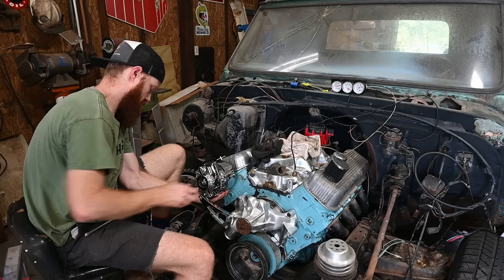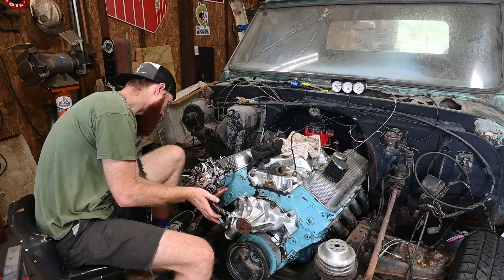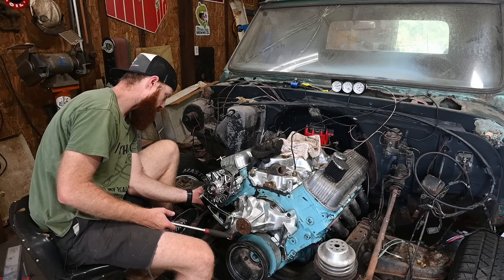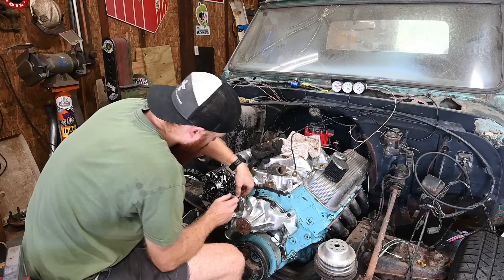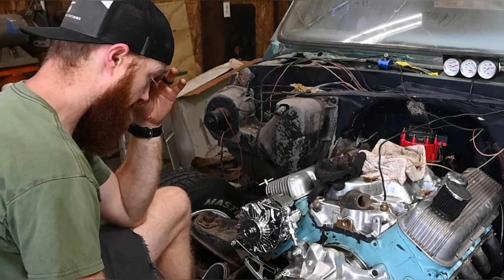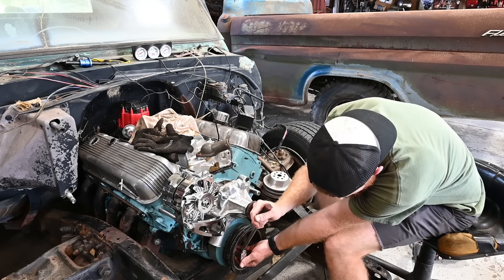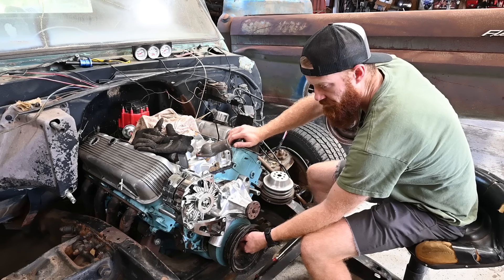We're going to cut these bolts down a little bit - all these bolts are way over long. The spacer seems right but this bolt is just way too long. It should be something like that - we've got that kind of mocked up. I've got to get this old lower pulley off real quick to make room for our other one.